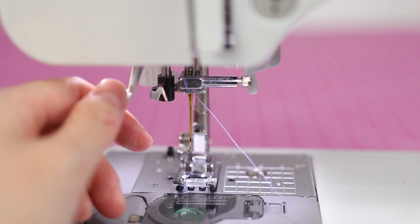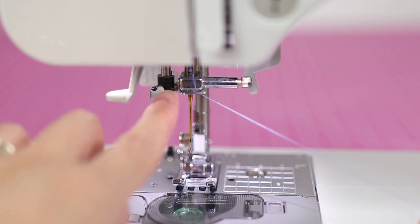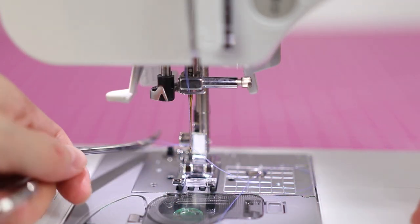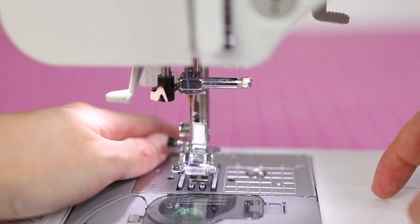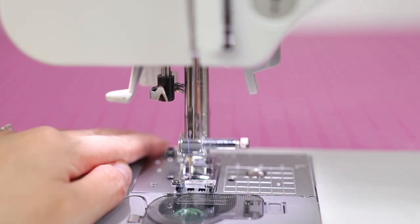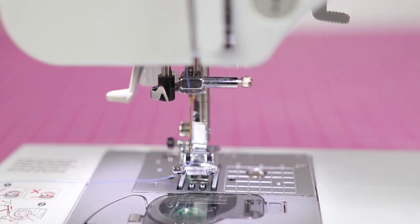If you use the needle threader, the needle needs to be in the highest position. There's this little lever here — it may take a few tries. Once threaded, take your snips and pull the rest of the thread back. I like to run my thread through and behind the presser foot. I'll also pull up the bobbin thread: hold the upper thread, then pull the hand wheel towards you to run the needle down into the machine — it will actually pull up the bobbin thread. Now both threads are in the same place.